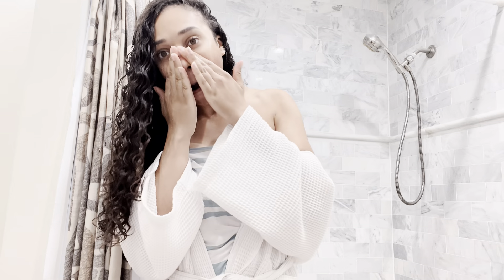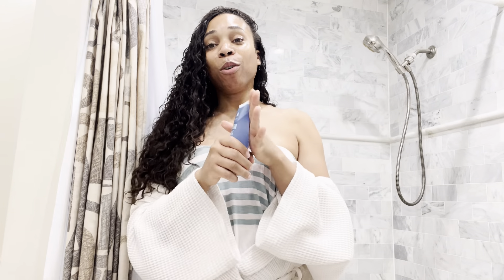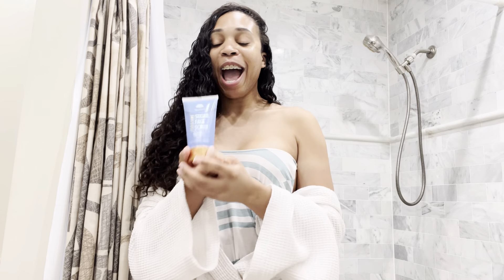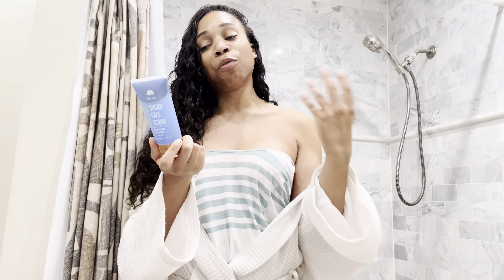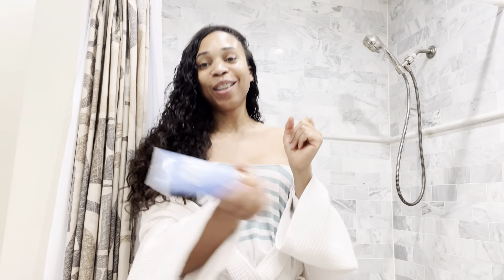It smells so good! So while this is sitting on my face and getting all the good stuff and impurities out, I am going to read some things — all the properties that this Tree Hut Facial Scrub has to offer. So it's made with 100% natural ingredients, which is very good.